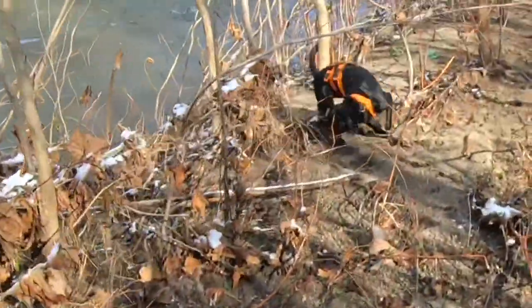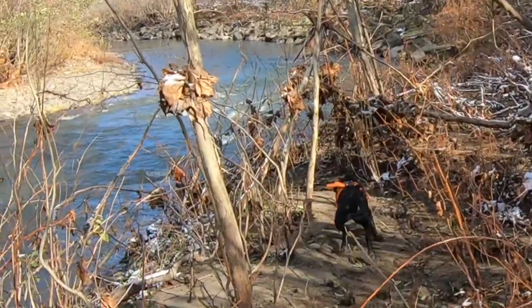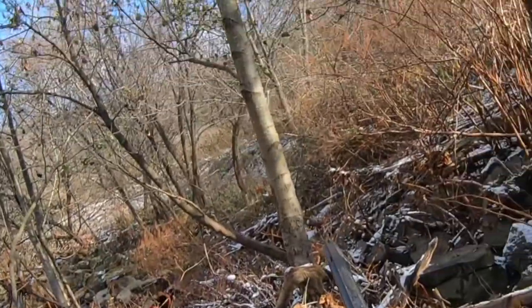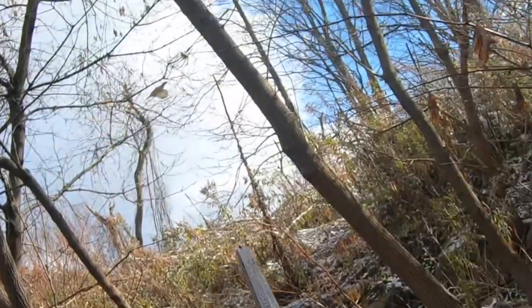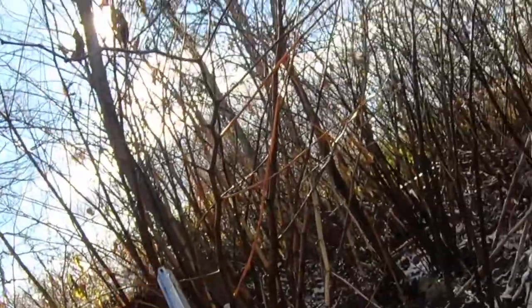I didn't see this bird until I heard the flush, but thankfully Rise was all about it. I don't want to make too many excuses, but this is a pretty tough shot — swinging up and away, twisting, trying to pick your shot through the trees. I don't want to be too hard on myself for this miss.